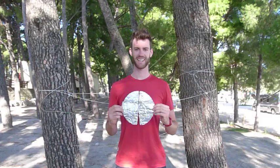Cycling about. Coming at you like Cleopatra. This is Alex from cyclingabout.com.